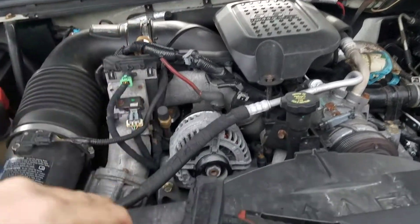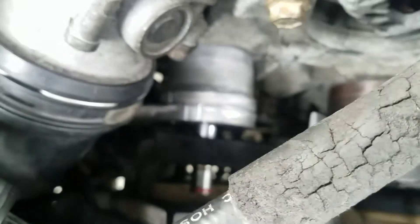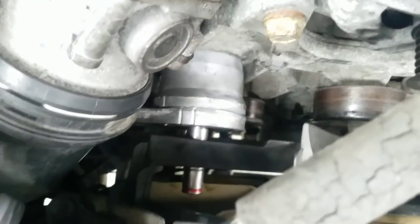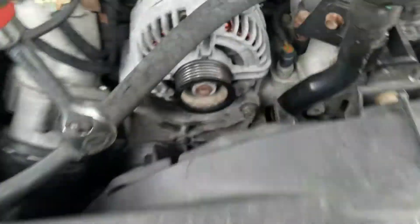It's a 14mm bolt right there, and you can see I've got an extension on it right there. It kind of looks like that bolt won't clear the fan shroud, but it does. So you'll just kind of set your 14mm in there, get your 3/8 drive ratchet, stick it down in here and attach it right there.